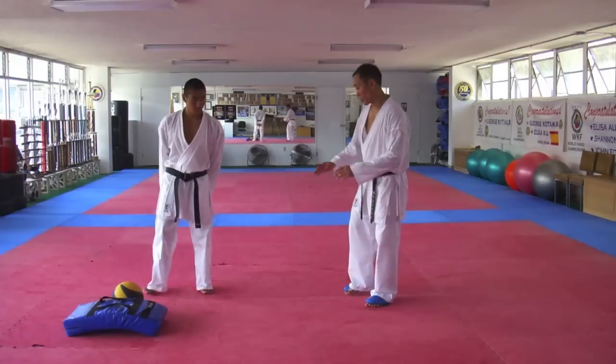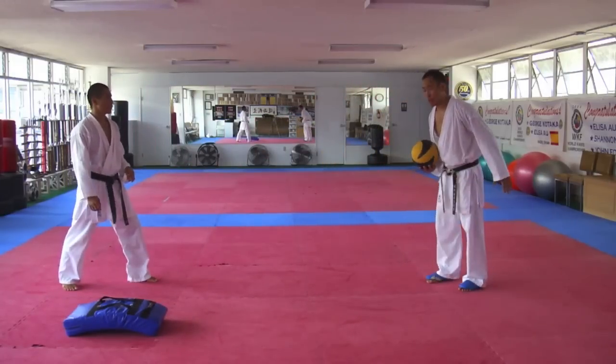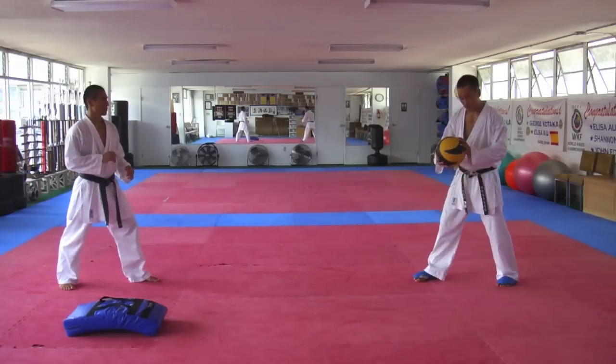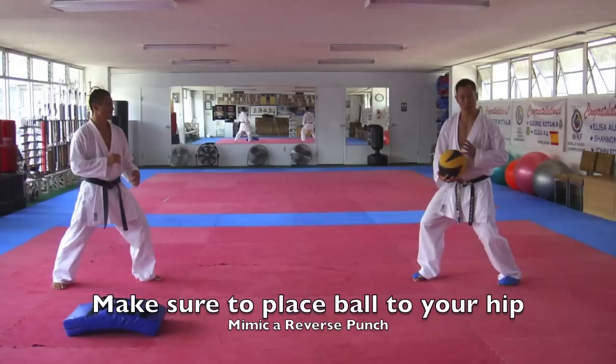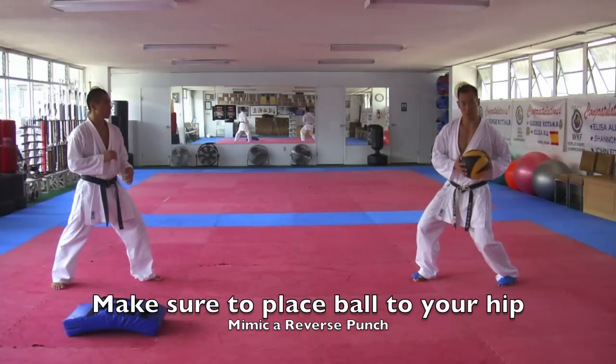We're going to start off with the medicine ball first, and we're going to both be working at the same time. What we're going to do is hold the medicine ball over to the corner of our hip, kind of like we're holding a gyapuzuki. Then we're going to mimic the double step.